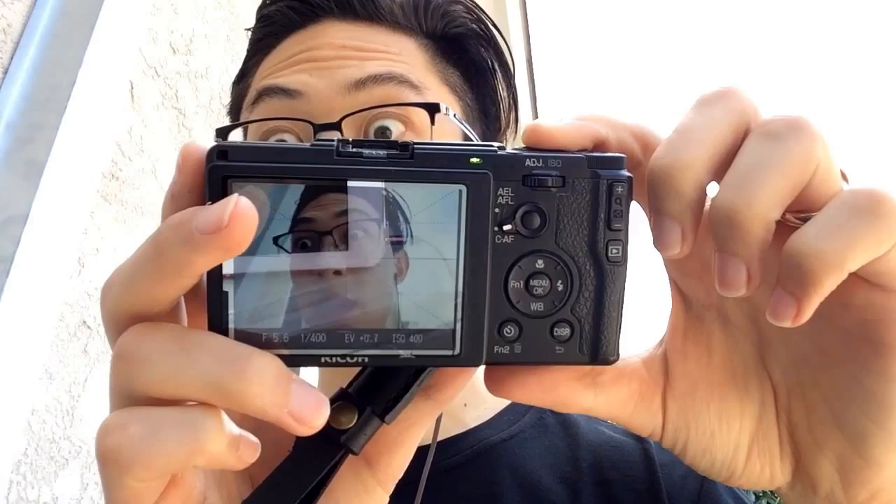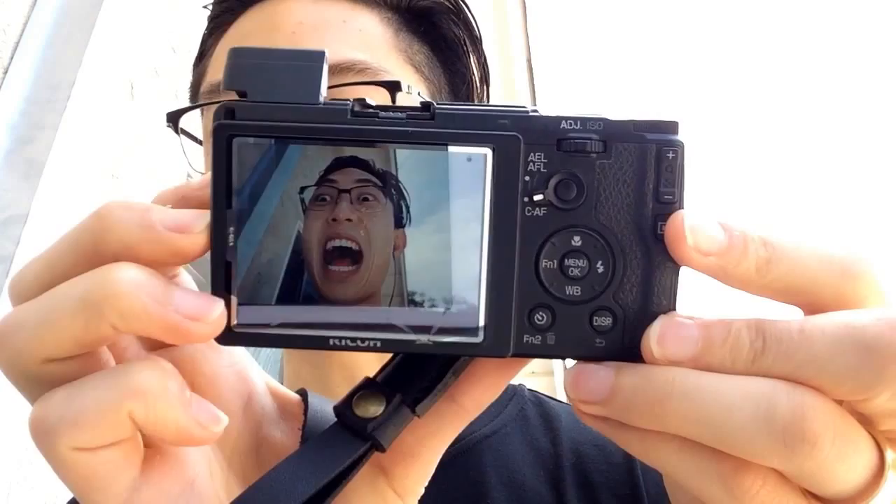I'm still a total Ricoh Mafia fanboy. For less than $600 I think it's the best street photography camera on the market regardless of price — better than any digital Leica. It fits in your front pocket, it has macro mode so you can shoot super close, it's got a pop-up flash, and I just have a generic screen protector from Amazon.